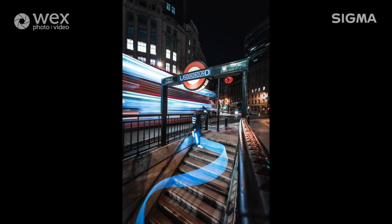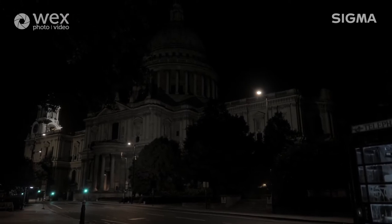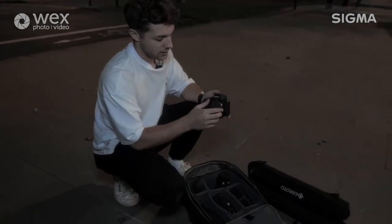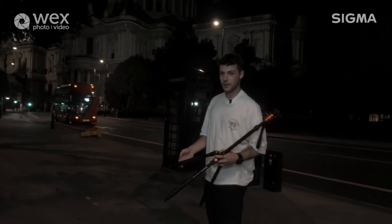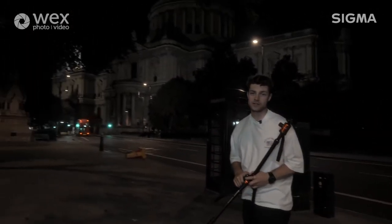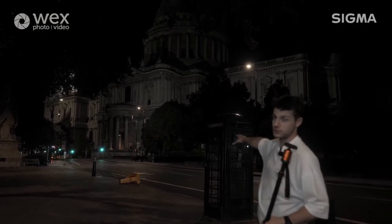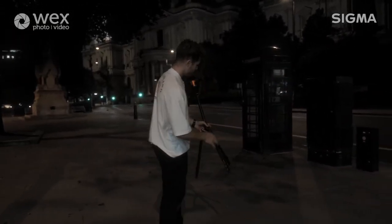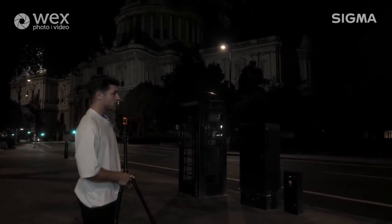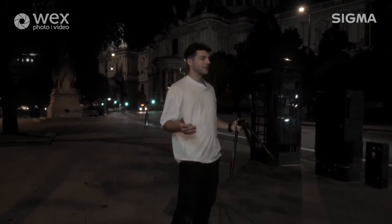That is our second location done now - we've got all three shots we need. I think we're going to head downtown towards St. Paul's Cathedral because I've got a cool shot in mind there. We've just arrived at our third and final location, just outside St. Paul's Cathedral. I'm going to go with the 14-24 just so we've got that flexibility. This is quite a classic location for photographers in London - we've got this cool black phone box here and St. Paul's Cathedral in the background. We're going to want a low angle, with the tripod down there looking up at all of that in frame.